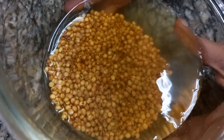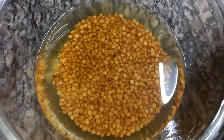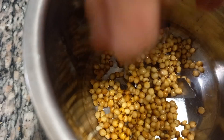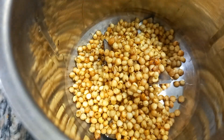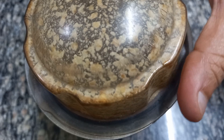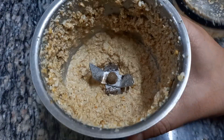We will grind it for almost eight hours, then grind it in the mix to a coarse, slightly rough texture. We will grind it together with the mix.